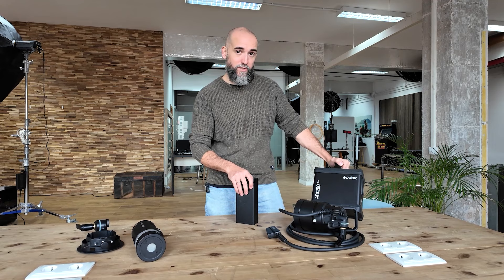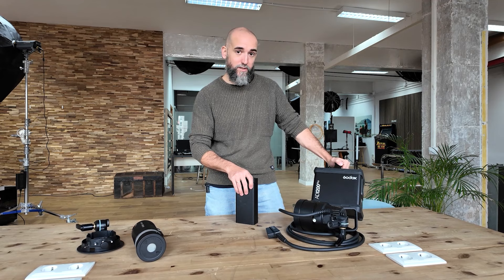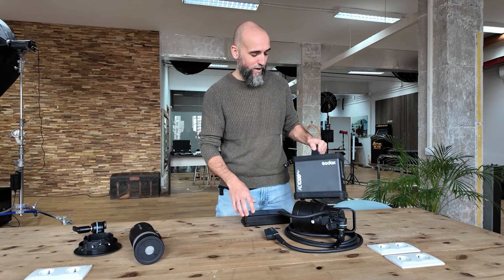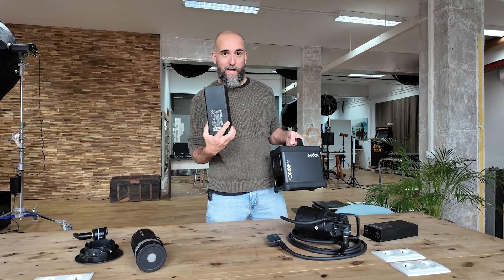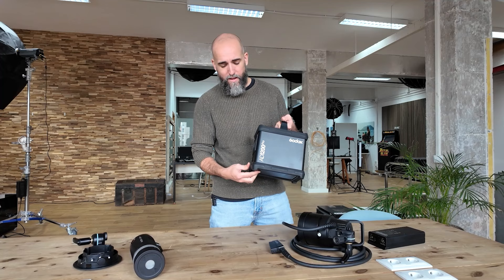My first take was I tried this flash and I was really surprised with the performance and the quality improvement over the construction, and I was really impressed with it. It's not extremely heavy actually — it comes with a big battery which I did not take because you cannot fly with those. But luckily Godox made smaller batteries with less lithium that you can take on an airplane, and I had no problem traveling with them, which made a big difference.